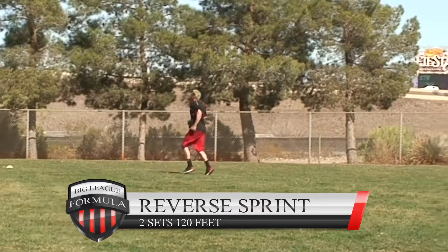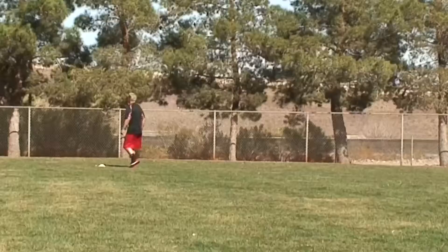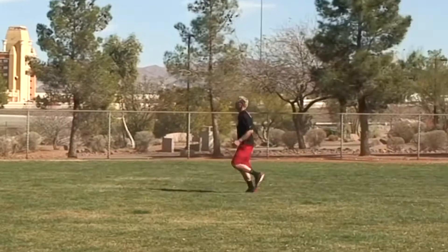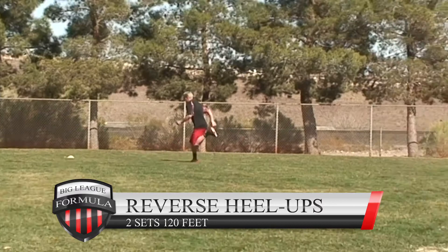Reverse sprints: two sets, 120 feet. If you really try to sprint as fast as you can backwards, I guarantee you're going to get faster going forwards. You have to do this every time you do the speed drills — twice a week for your entire playing career, from elementary school through high school. Do these drills twice a week and you will be one of the fastest baseball players in your city and state.